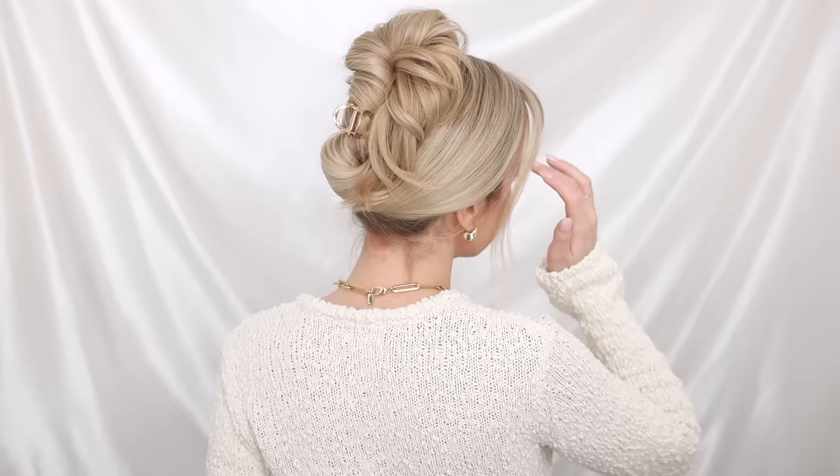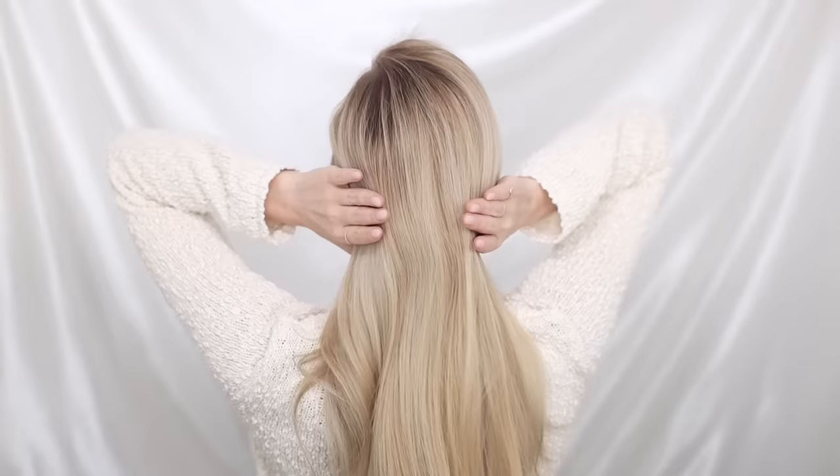Hello, welcome back! Today I'm sharing with you how to create a very elegant updo with a claw clip. It's one of my favorite hairstyles because it's so easy and effortless. So let's just get started — toss your hair back.